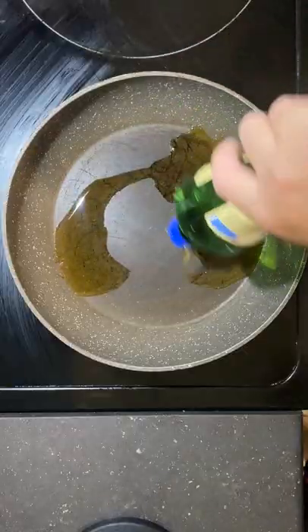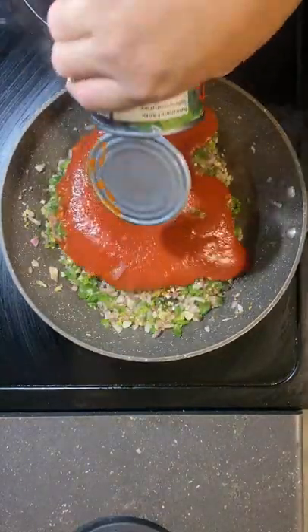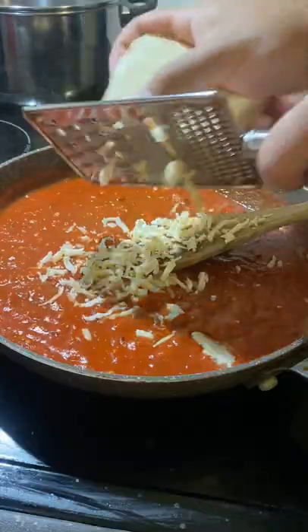A pan layered with olive oil, red onions, garlic, jalapenos — stir nice and steady. In goes plain tomato sauce, along with some shredded Havarti and cilantro.